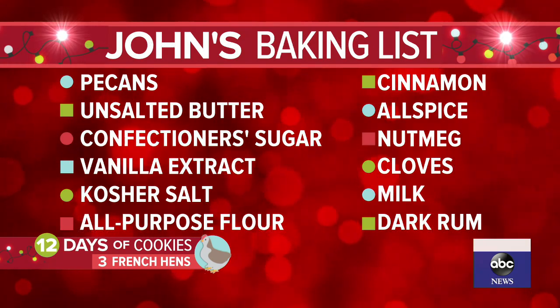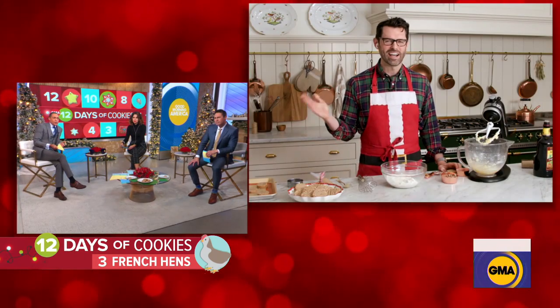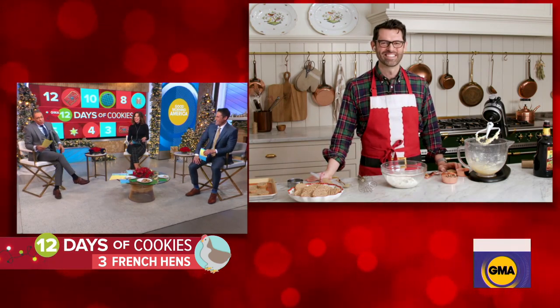Did I hear pecan? Pecan. We've got to settle this now. What are we going with? I say pecan. I say pecans. Okay, fine, I'll go with the group. We'll stick with pecans.